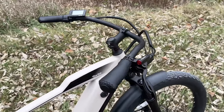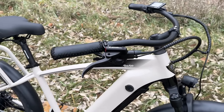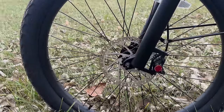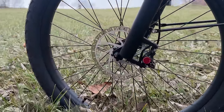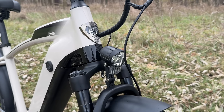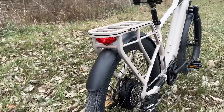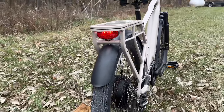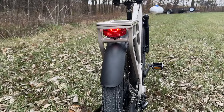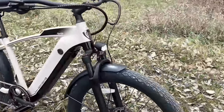This bike comes equipped with really nice brakes. I'm a big fan of these Zoom hydraulic brakes — they have motor cutoff switches on them and down by the wheels they are 180 millimeter rotors with dual piston calipers. Continuing up front there is a headlight built in, and it does have a tail light built into the rear rack, however that tail light is not linked up to the brakes, so it doesn't flash — it's just strictly on.